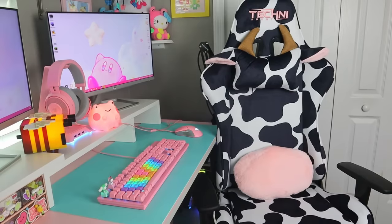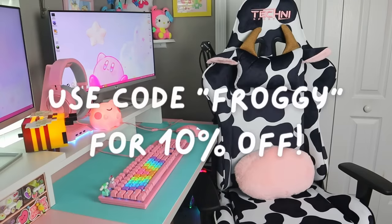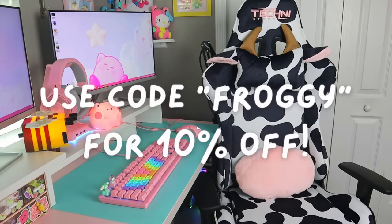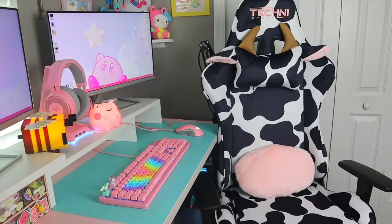Thank you once again to TechnoSport for sending this on over to me — I am so hyped about this chair. If you'd like to pick one up for yourself, don't forget to use code FROGGY for 10% off and to let them know that I sent you, and feel free to check out the rest of their products as well. Now for the last part of this video, please enjoy some extra footage of my cats — mainly Pepper being a nuisance while we were putting this together.